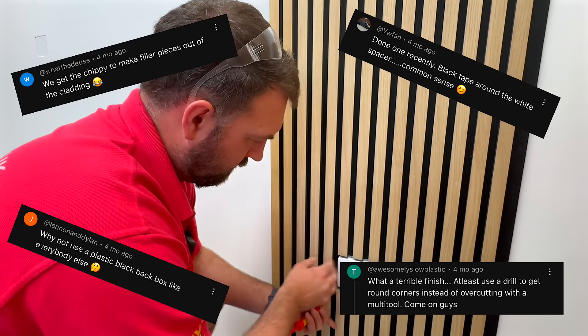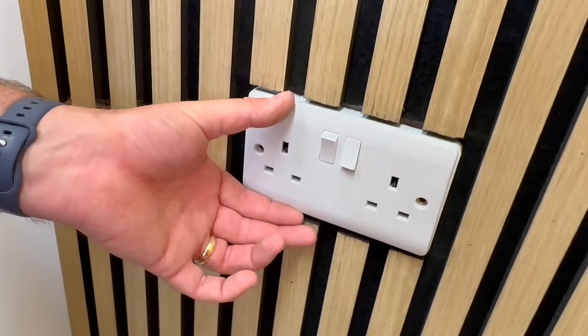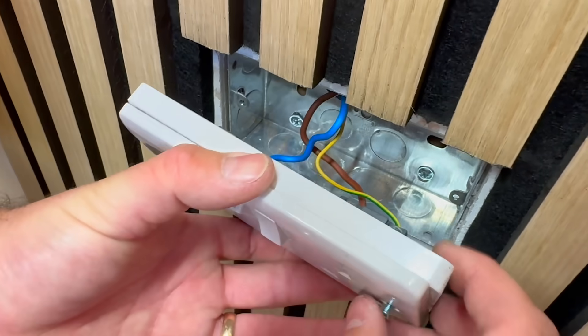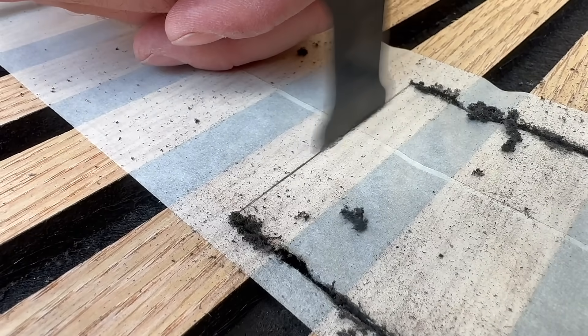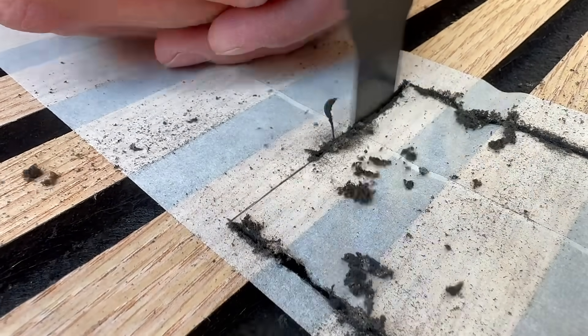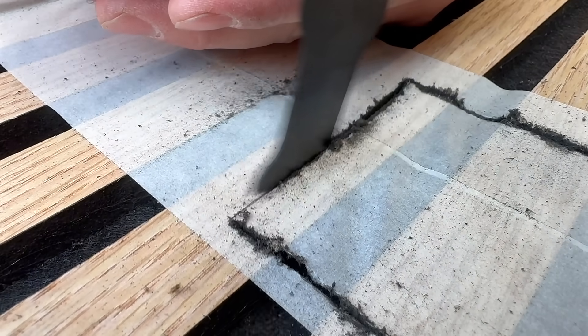Let's just say the carpenters did not hold back. It's tricky to get a perfect clean edge, especially when you're working with veneered finishes. In our case the slat wall was a veneered oak panel, and we found that the surface can chip or splinter quite easily once the multi-tool gets going. So if you're a joiner or just someone with a better cutting technique than us, please do share your top tips in the comments — we're all ears.